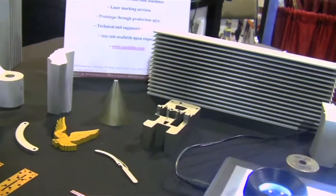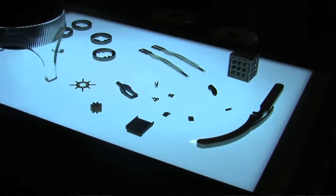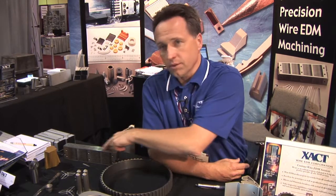We help with the design of the part if it's suitable for wire EDM. We help fixture and set up with ways to string parts together, gang parts together, so that we can get a lot of pieces out through multiple machines. Some pieces that are like a prototype, we can come up with a very small pot fixture, drop the part in and do a one-up, or we can do multiple pieces and put it on multiple machines.